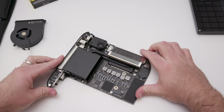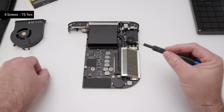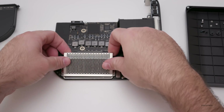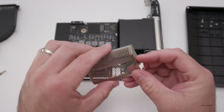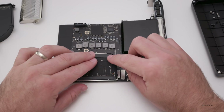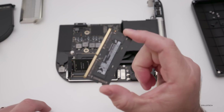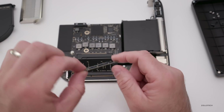Now we need to remove this cage so we can remove the RAM. We're going to use a T5 Torx to remove these screws. Now that we have all four screws out, we can slide this cage right off — this probably blocks some RF frequencies and things like that. Now that we've removed the cage, we pull these back and they pop straight up, then lift them out. This is four gigabytes of RAM each and we'll replace it with the new 16 gigabyte sticks.